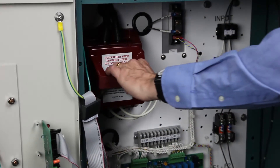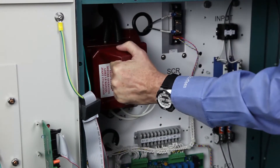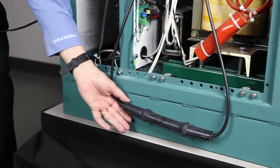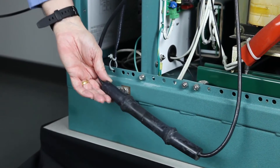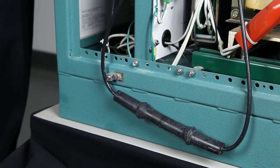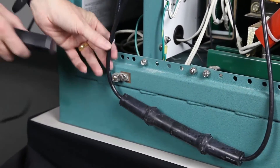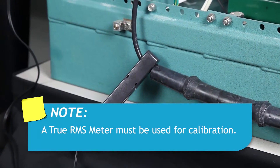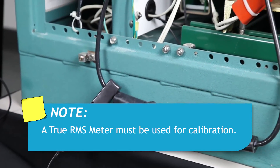Calibrate the CCR with no load present by shorting the regulator's output. This can be done using an SCO or S1 cutout to short the output. It can also be done by placing a short length of series circuit cable across the output. This will avoid the possibility of outputting a higher than normal current into the airfield lighting circuit. Next, attach a true RMS meter with current clamp around the series circuit wire. Since the output current of the regulator will not be a true sine wave, a true RMS meter must be used.